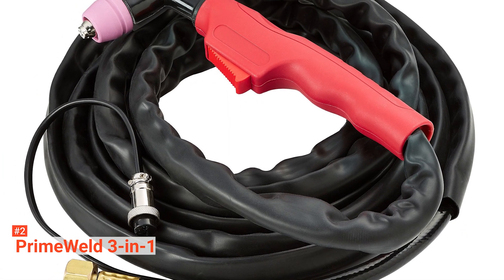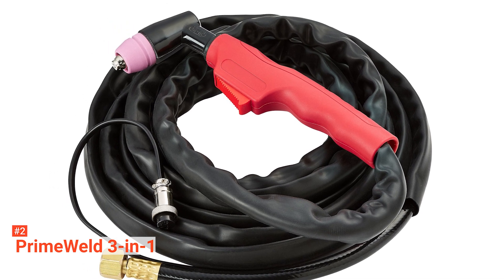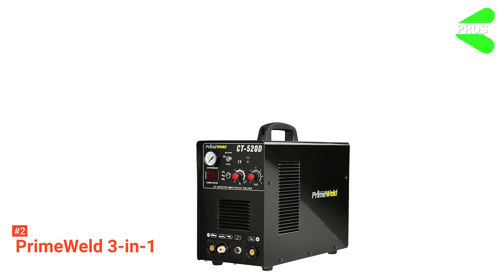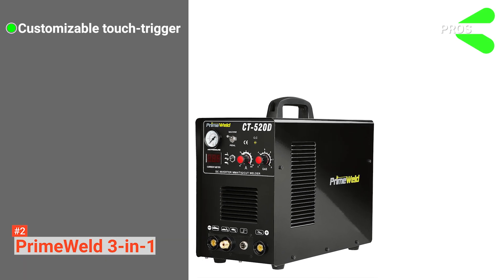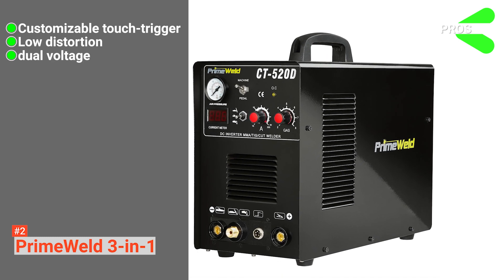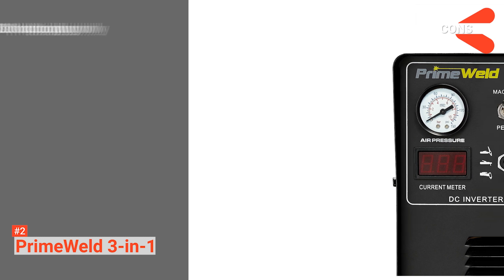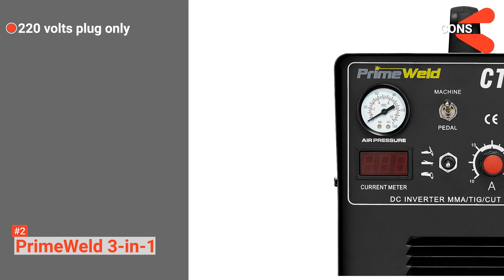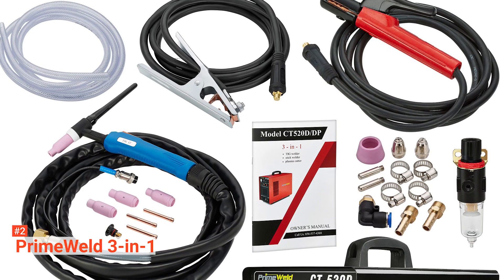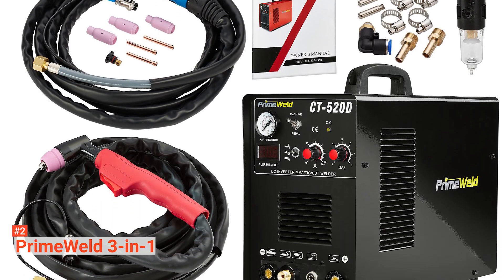Setting up the PrimeWeld multi-purpose plasma cutter is easy, making it ideal for hobbyists, home users, and professionals. A three-year warranty backs this product. Its pros are: its touch trigger can be customized, it can cut faster with low distortion, and it has automatic dual voltage. However, the cons are: it only has a 220V plug, and it does not have a comprehensive instruction guide. This high-quality cutter with high-frequency performance is suitable for professional and home construction projects.